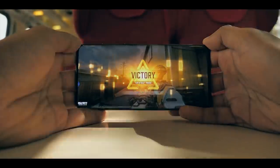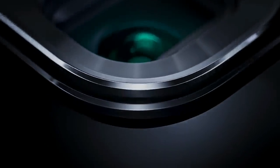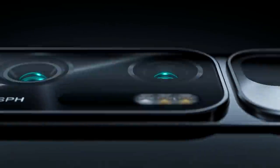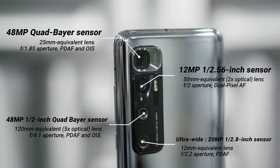The Mi 10 Ultra comes with a quad camera setup: a 48MP main camera, a 20MP ultrawide camera, a 12MP portrait camera, and a 120x ultra-zoom camera.